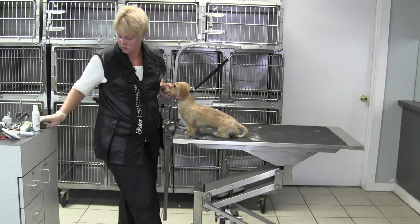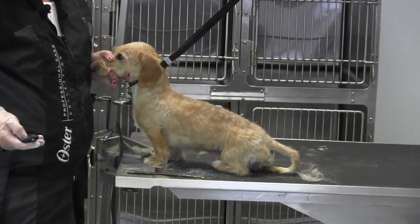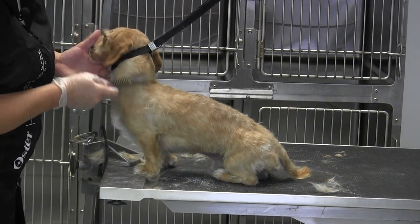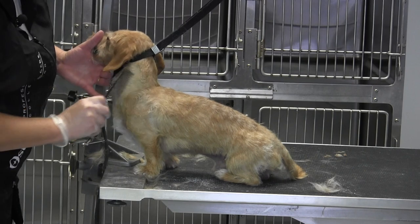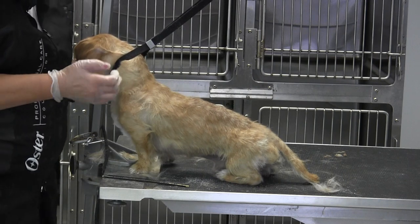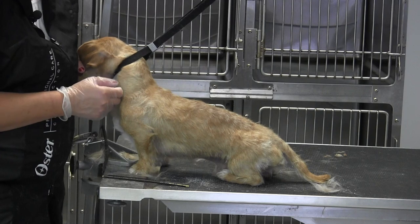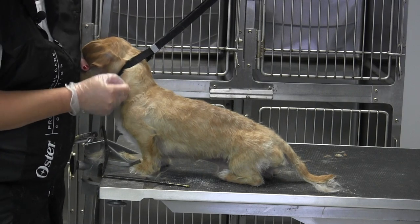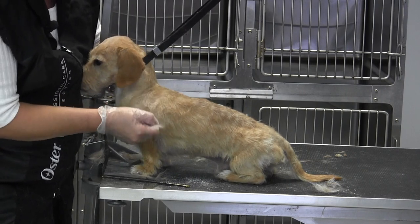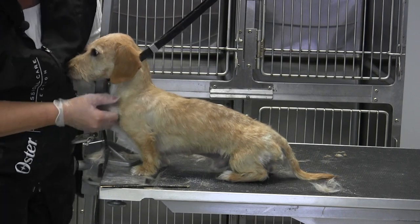We're going to work on the front shoulder angulation and tighten up here. I'm looking at my conformation just as if I had a pair of scissors in my hand, lifting that coat up to see what's hanging out. We want a nice clean line from the base of the ear to the elbow — you don't want to pinch in the neck. It's best to keep that skin pulled tight and pluck that hair towards the elbow.